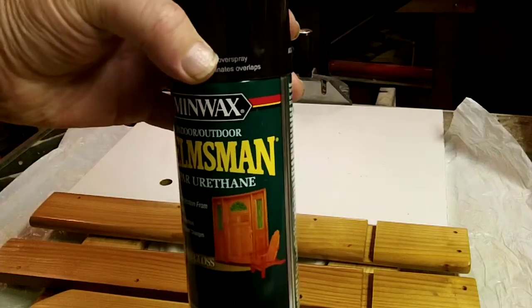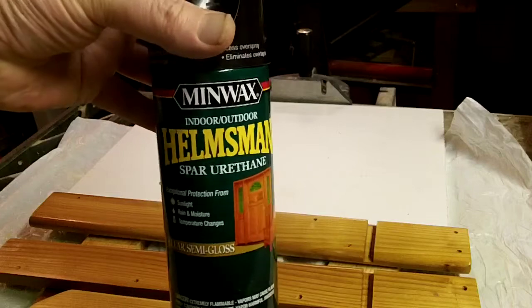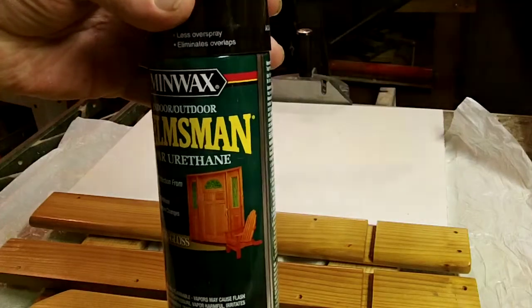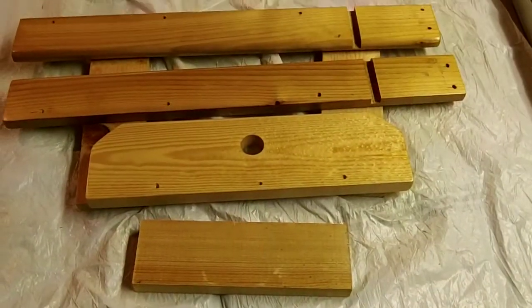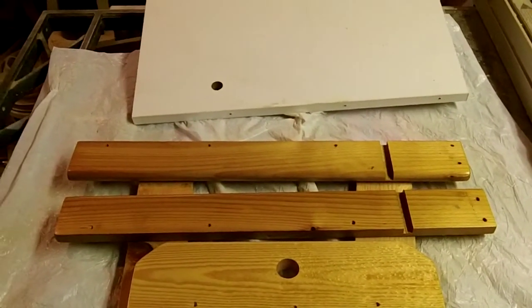For waterproofing, I usually like the Helmsman spar varnish. It does a real good job — you put about three coats on there and it'll keep things nice and waterproof.